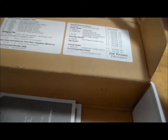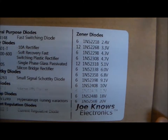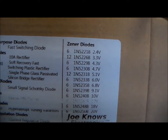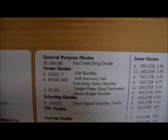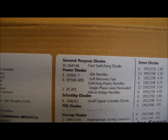Let's take a look at the Joe Knows Electronics semiconductor kit. They've got these very handy charts, with all the Zener values listed. You can see they've got a far wider range of Zener diode values than the Elenco kit did. The thing I love about this is that, once again, it triumphs over Elenco in terms of quantity.